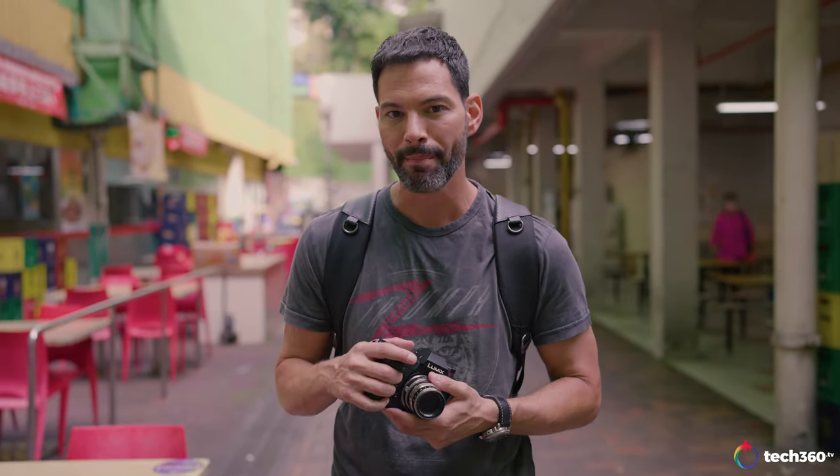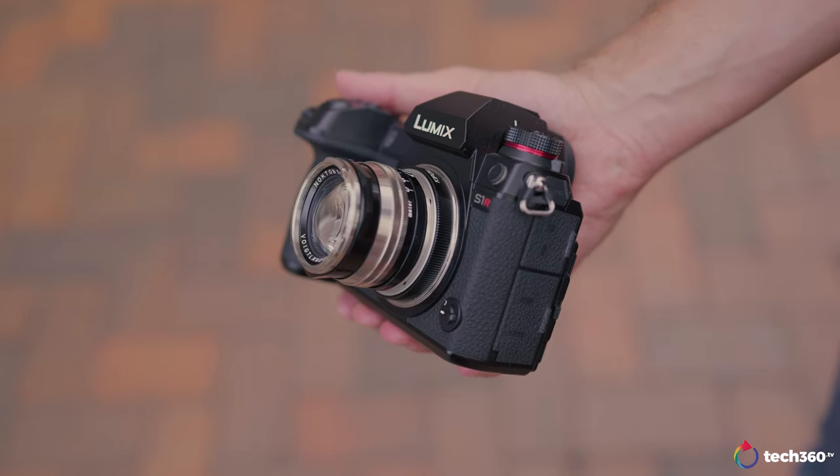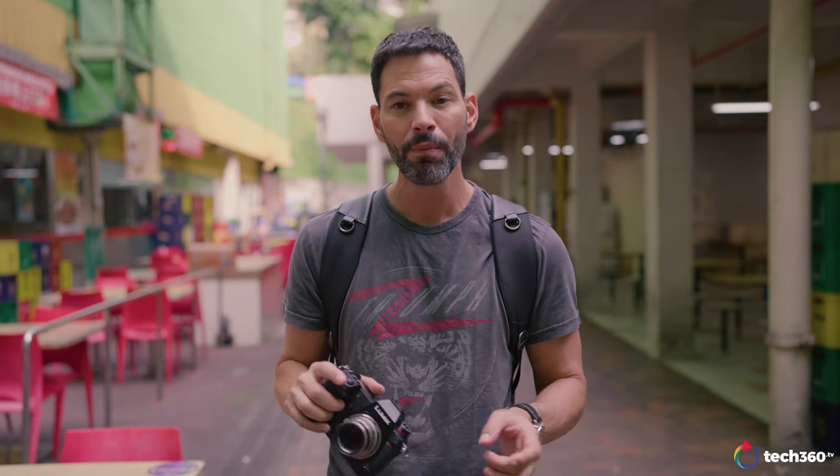Let's talk about a more vintage-inspired lens for the M-mount. I do have it adapted to the Lumix S1R. This is the all-new Voigtlander 50mm 1.5 version 2 multi-coat in the nickel variant. We're not paid or sponsored for this review.